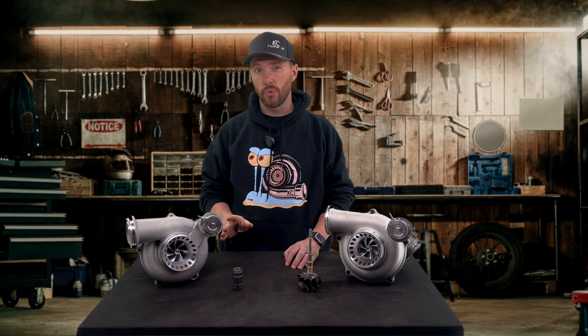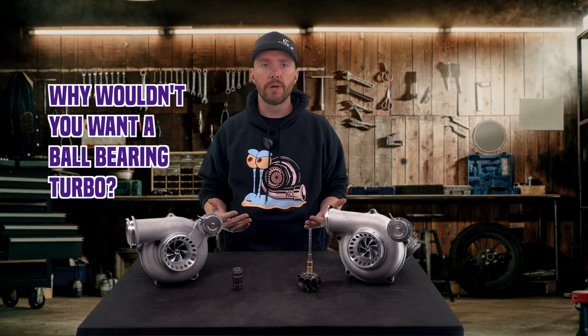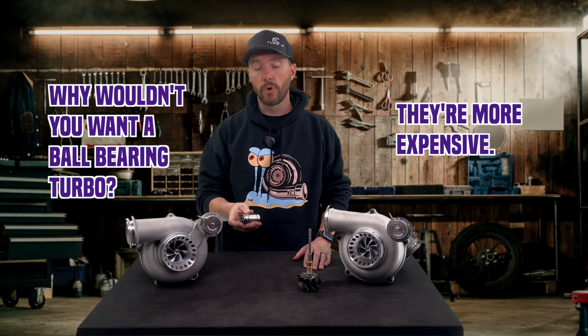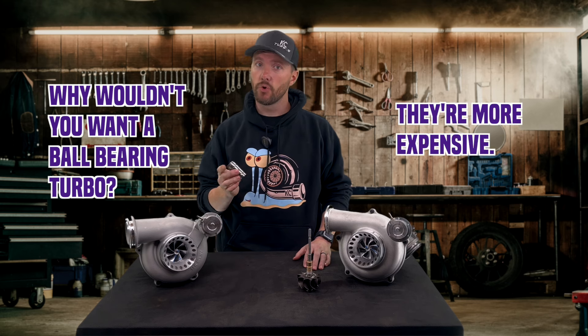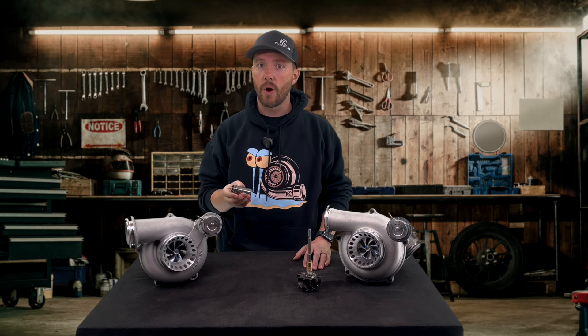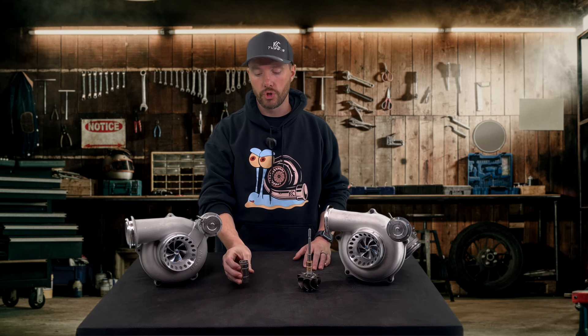There are pluses and minuses to a ball bearing turbo. Why wouldn't you want a ball bearing turbo? One reason is it's more expensive — they do cost more to build, and they are a lot more expensive to rebuild. They are rebuildable, but we won't be able to just send you out rebuild kits. You will have to send in the turbo to get rebuilt or order a new cartridge.